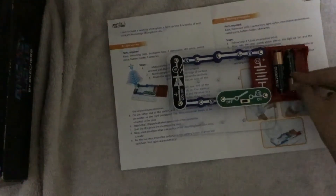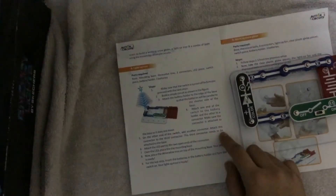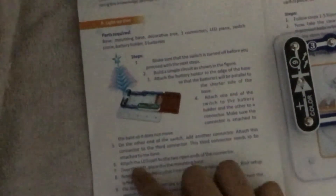Now we will insert this cell. We have done with this. On the other end of the switch, add another connector. To the third connector — the third connector needs to be attached to the base. Make sure all the connectors are attached to the bottom of the base. After that, attach the LED part to the two open ends of the connector — this one and this one we have to attach.